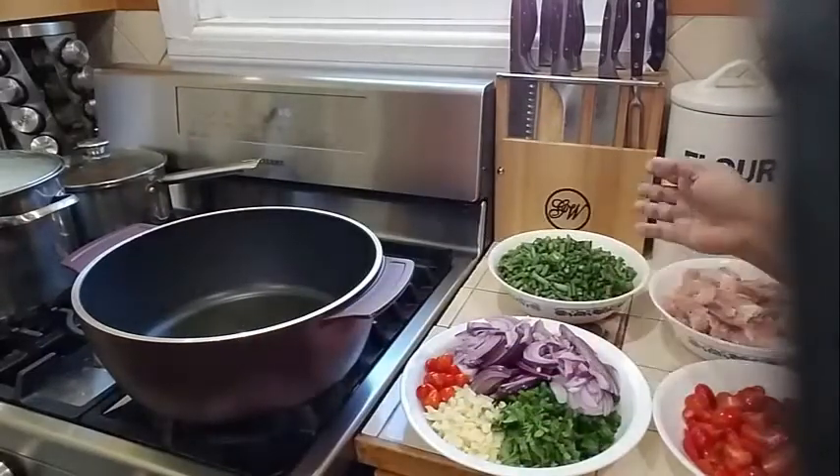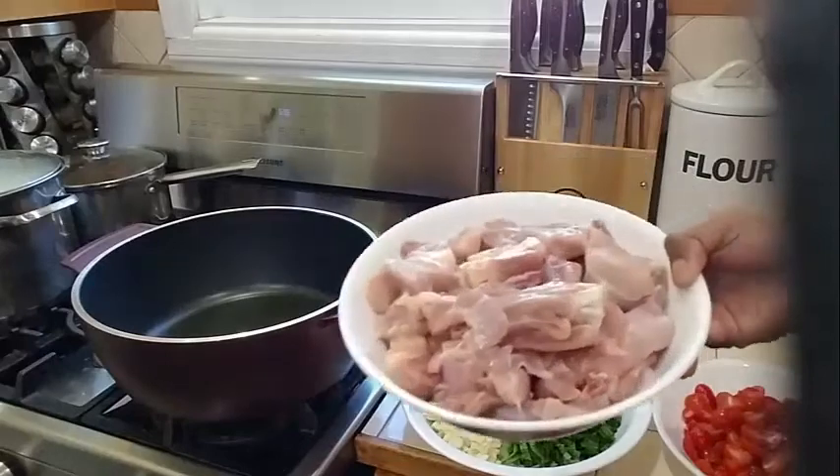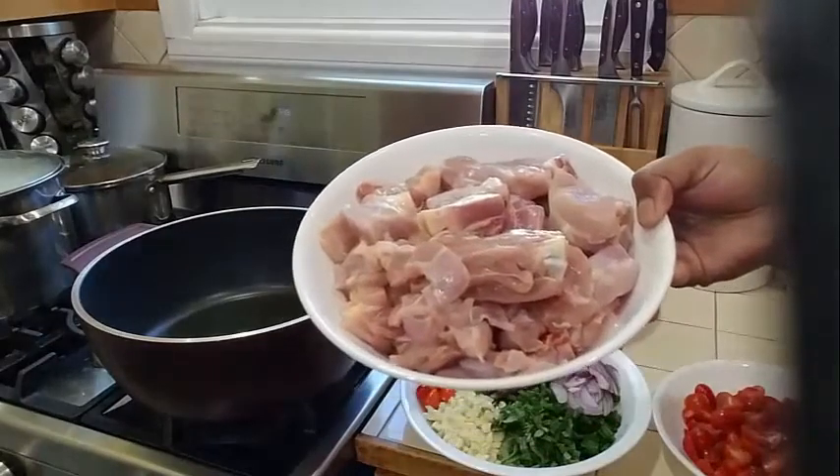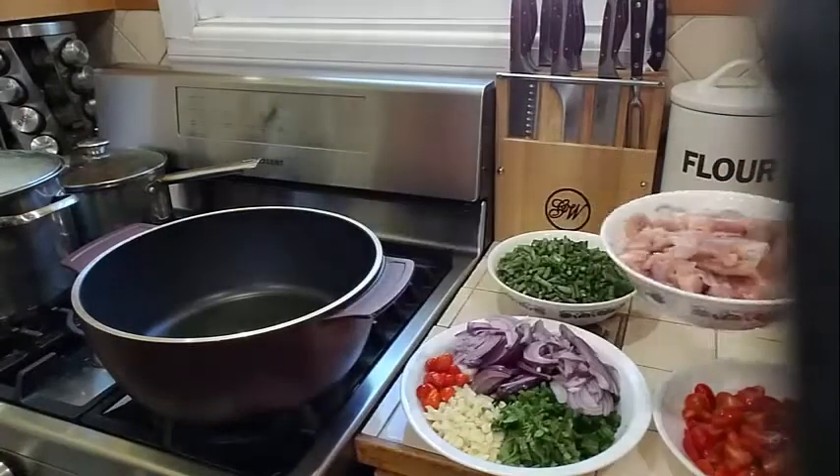I have about a pound and a half or two pounds of bora. Then I have two and a half pounds of chicken — it's about seven chicken thighs that I went ahead and chopped up with the bone.